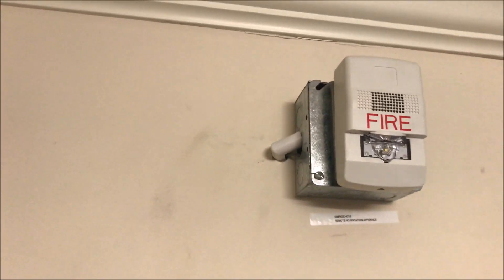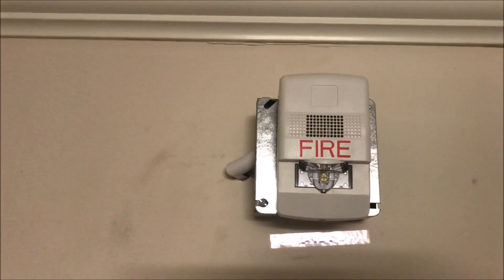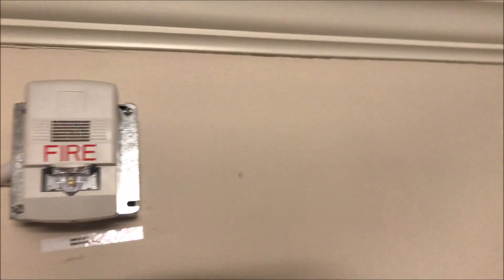If we go up here we have the Edwards GL1WF-HDVMC multi candela LED two wire horn strobe.